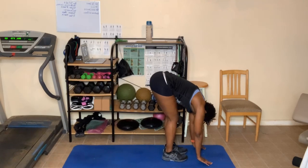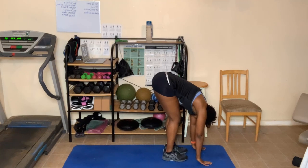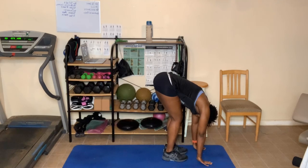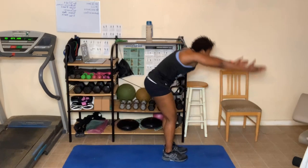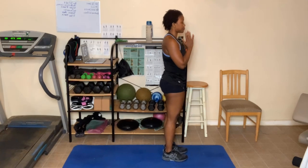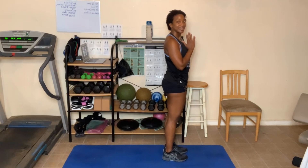Forward fold down. Three breaths here. One more deep breath in. As you breathe out, come up. Hands touch at the top. Breathe out. One more deep breath in — great job. Let's do it again, we'll add on here. Hands up.